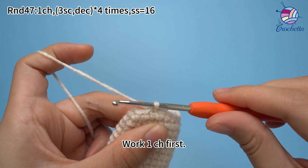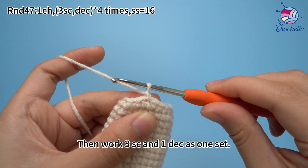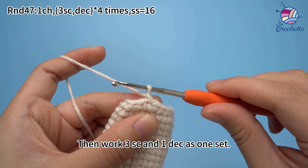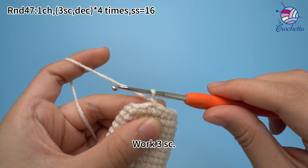Work one chain stitch first. Then work three crochets and one decrease as one set. Work three crochets.